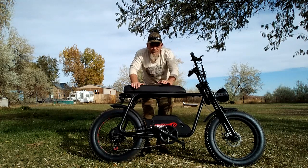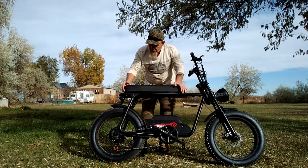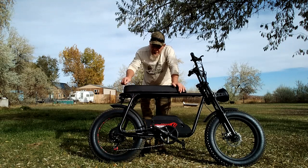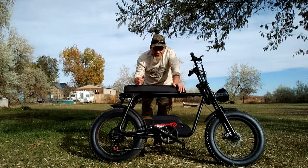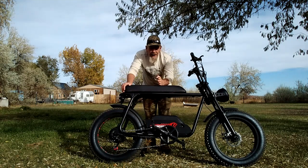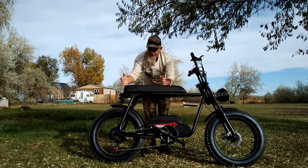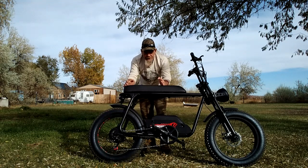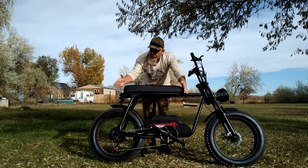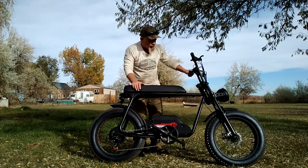One thing I don't like: they made this seat for two people but didn't include any foot pegs for a passenger. I'm going to talk to them about that. Some people may not want the long seat — you can easily modify it to be a single-person seat, which I'll probably do and put my tank bag up front. But for people who do want to ride with a passenger, the long seat is there.